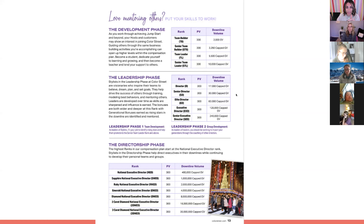The next phase is the directorship phase — this is the phase I'm in. It includes national executive director, Sapphire, Ruby, Emerald, Diamond, and they've added two more ranks to work towards: two-carat diamond and three-carat diamond. The group volume requirement goes up as you advance in rank, but your income also goes up with every rank advancement, which is exciting.